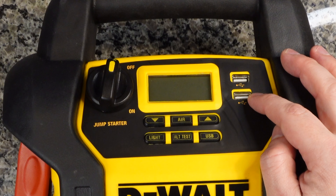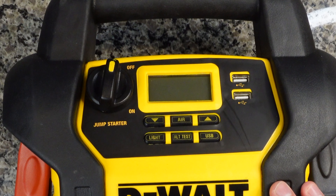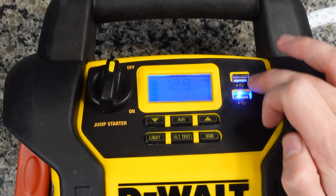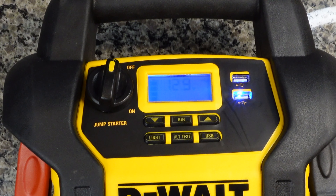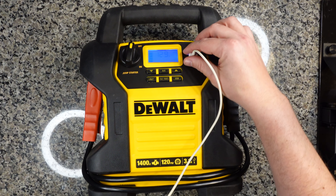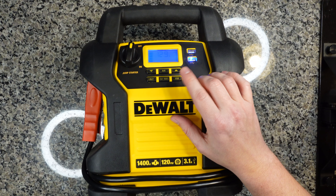We have two nice 3.1 amp USB Type-A ports. If you're stuck on the road and your phone's dead and you just need a top off, this will definitely do it. Or if you're out camping and you want to top off your phone before a hike, it will also work for that. To turn the USB ports on, you just hit the USB button, and you'll see that the two USB ports have a blue backlight in them, letting you know that they have power. All you have to do is plug in, just like any other USB Type-A port you'd use on a computer or a charging brick. These ports do not turn off automatically — to turn the USB-A ports off, you do need to hit the USB button.